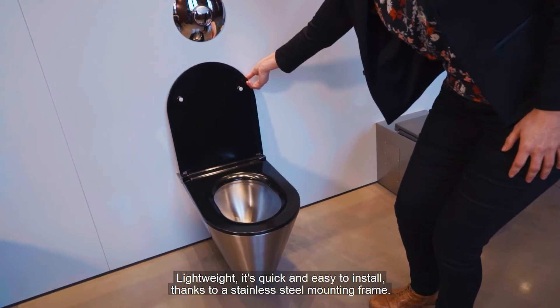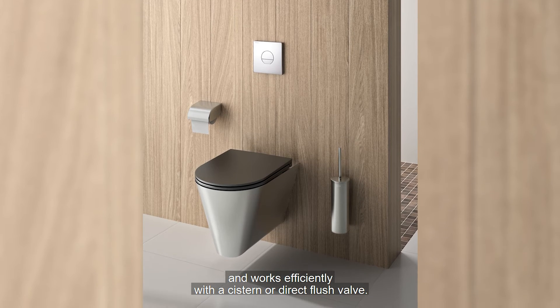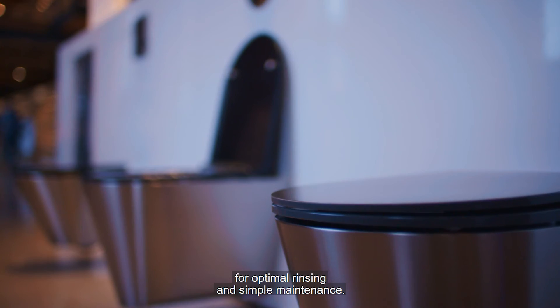Lightweight, it's quick and easy to install thanks to a stainless steel mounting frame. It's also compatible with all standard frame systems and works efficiently with a cistern or direct flush valve. The pan is pressed and polished for optimal rinsing and simple maintenance.